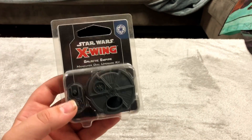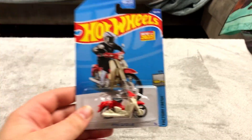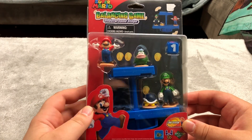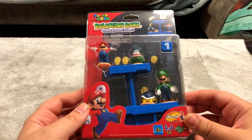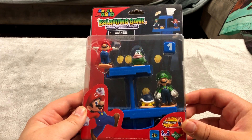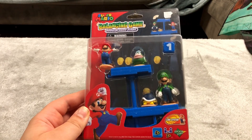This is just an expansion for an X-Wing thing. This is just a Hot Wheels — about a dollar. Now just like the Dalek thing, this is a game on its own but these are just also really nice figures. It's a stacking balancing game, but it's also a really nice figure of Mario, Luigi, and two of the enemies. I thought that was really cool.